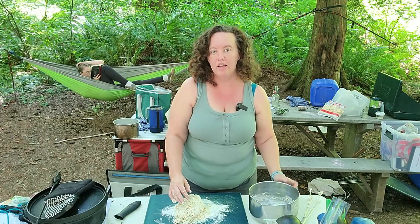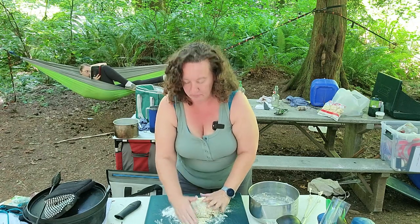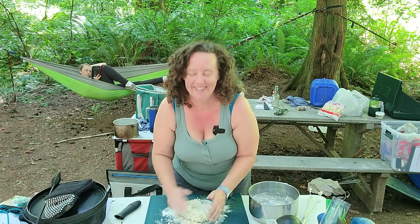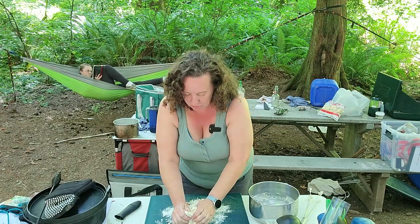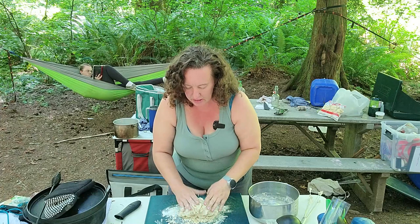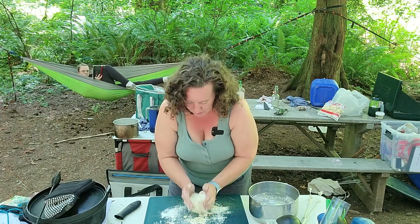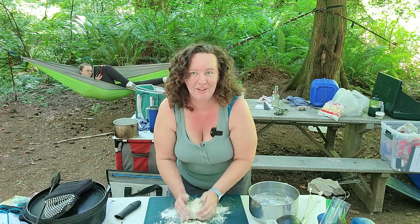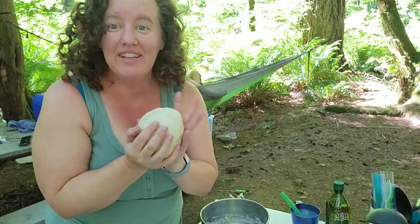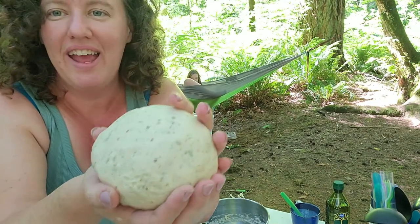This is a very real video — we like to keep our campsite organized but by the third day everything's a little bit chaotic behind me, so it is what it is. As you can see, my dough is nice and soft — it's really crumbly but I'm just going to keep on kneading it until it comes together and forms a nice glossy ball.